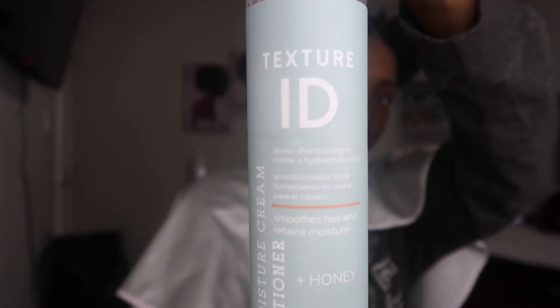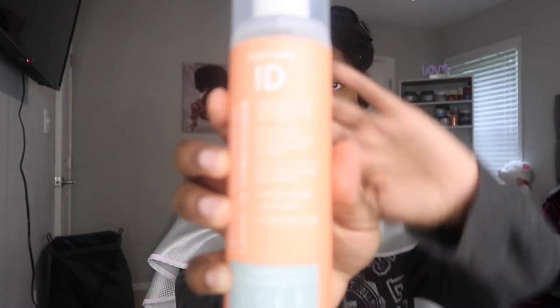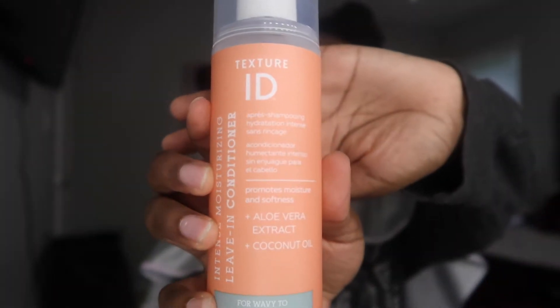So for my shampoo I use the Texture ID Curl Clarifying Shampoo with Honey, Sulfate Free. And I use the Texture ID Moisture Cream Conditioner that also has honey in it. And I'm about to put in the Texture ID Intense Moisture Leave-In Conditioner. I normally put my leave-in conditioner while I'm in the shower but I keep running out of hot water, so it's just not gonna work. That's really what it is.